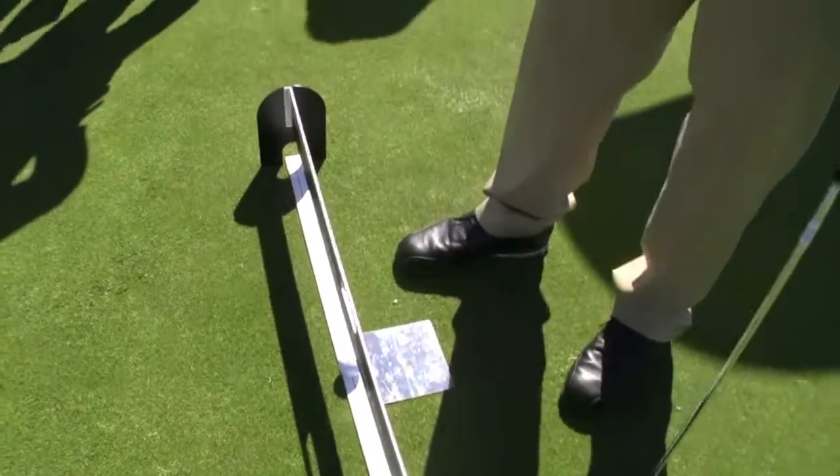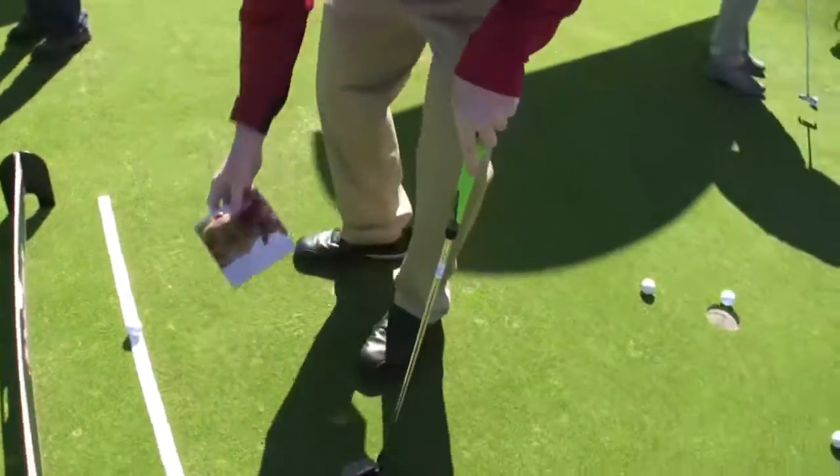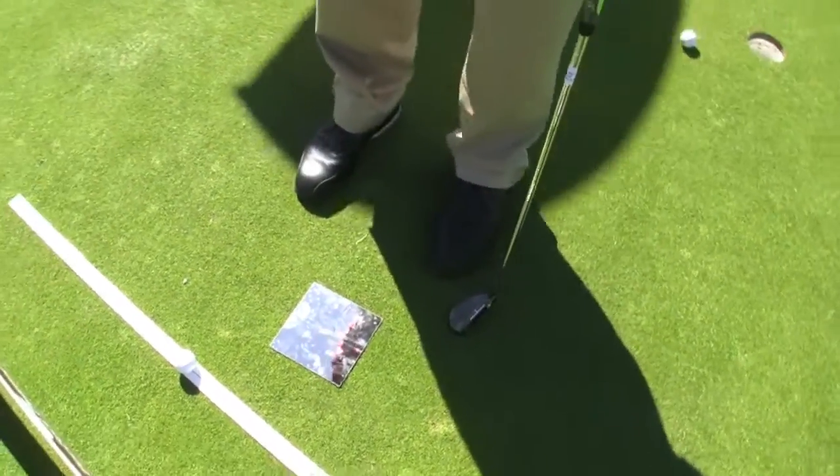There are a lot of ways you can use all these components separately. For the mirror alone, put it down — you see a line right here. When you look down, you want to see if your eyes are level, not your head being cocked either way. Also, it fits your head perfectly in the mirror so your head does not move. Make sure your head is still the whole time.